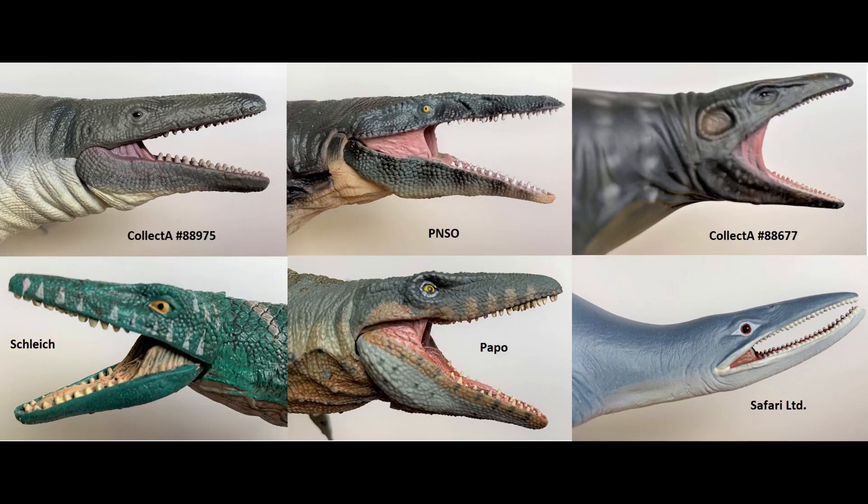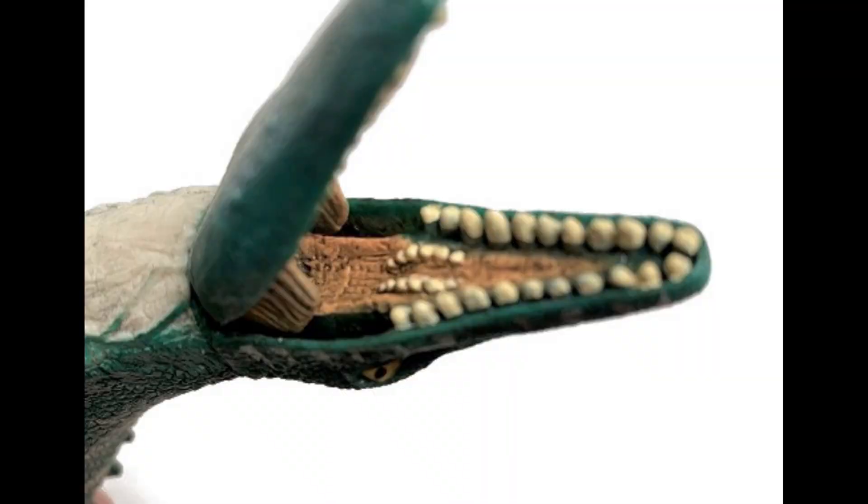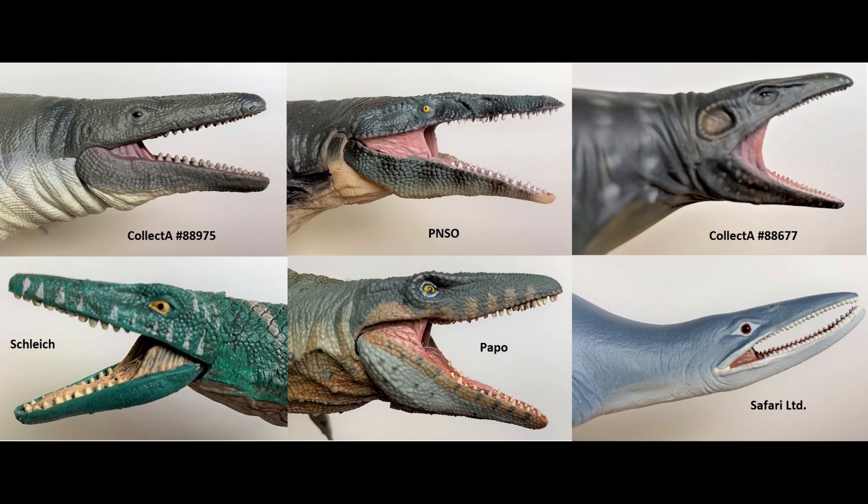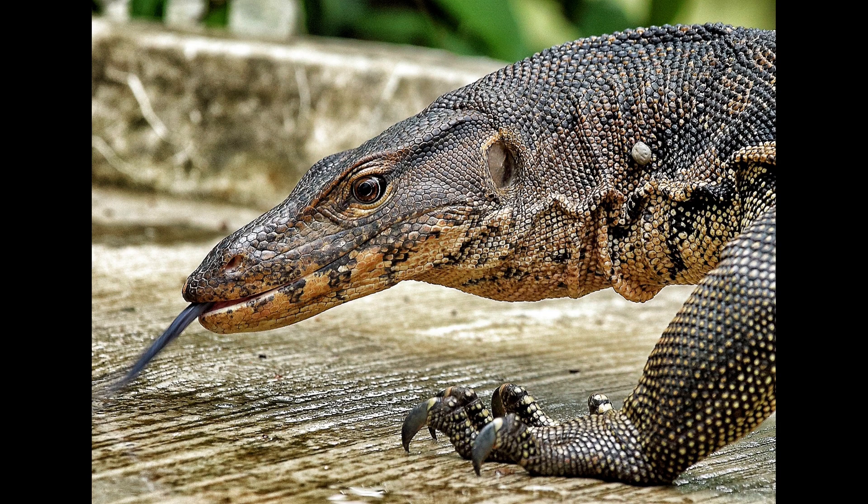Let's take a look at a close-up of the faces side by side. That Safari one is asking for help. Four out of the six have articulated jaws, which is great that they're all trending towards that. But I am noticing that the teeth on the Schleich one leave a lot to be desired — they're pretty flat in comparison to the others. And the PNSO one seems to be very shrink-wrapped. If you compare it to all of the other ones, it looks more like a crocodile head than a monitor lizard head, which are their closest relatives, so the PNSO one is starting to look really shrink-wrapped.